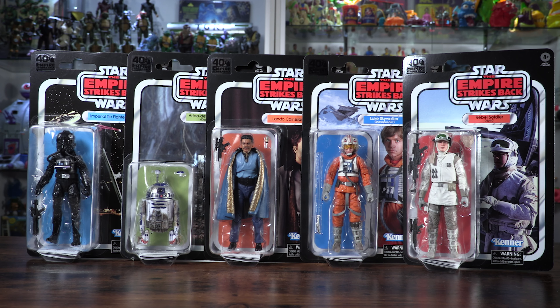Hello, everybody. Welcome back to Yes Have Some. Today we are taking a look at the brand new Wave 2 of the 40th anniversary Empire Strikes Back action figures. This is Star Wars The Black Series on the retro cards. This is Yes Have Some Unboxed.